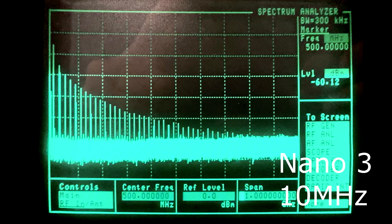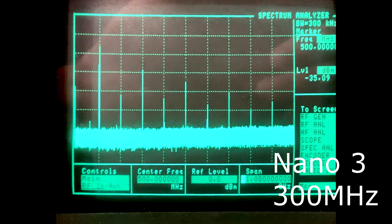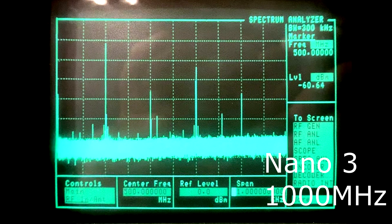Now the spectrum analyzer is set to wideband, still looking at 0 to 1 gigahertz, but I'm putting the NanoVNA into CW mode to output just one single frequency. At 10 megahertz, you can see lots of harmonics. Here is 100 megahertz, again with harmonics. 300 megahertz, about the same number of harmonics. 500 megahertz — now it's getting a bit strange. And at 1 gigahertz, the harmonic structure looks a bit strange as well.